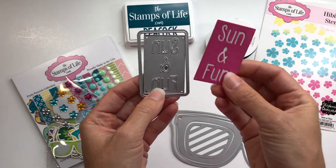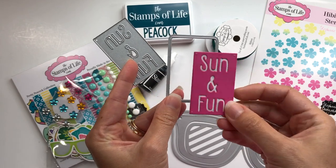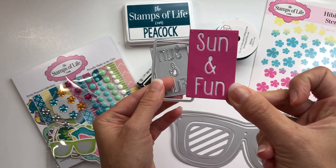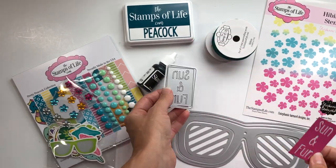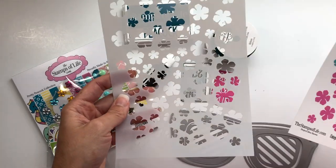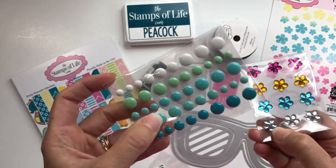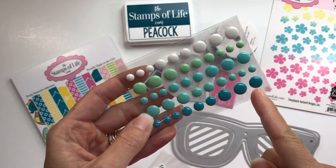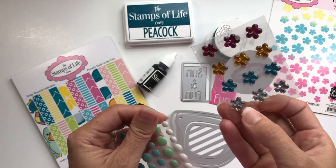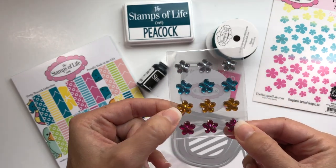You also get another die — this is the Sun and Fun die, which you can almost use like a sign. I just die cut it out so you can see what it looks like. If you want to back it up on another color cardstock, you can use the shadow die for that. You also get this hibiscus stencil with all those flowers, and these epoxy dots in various shades of blue — the new peacock color, other blues, some green, and some white.